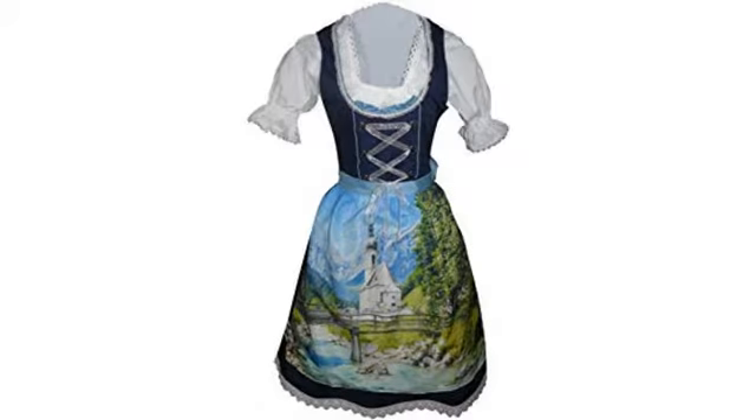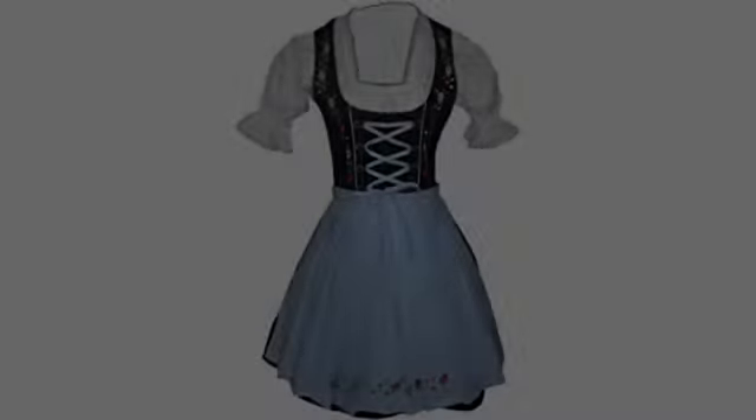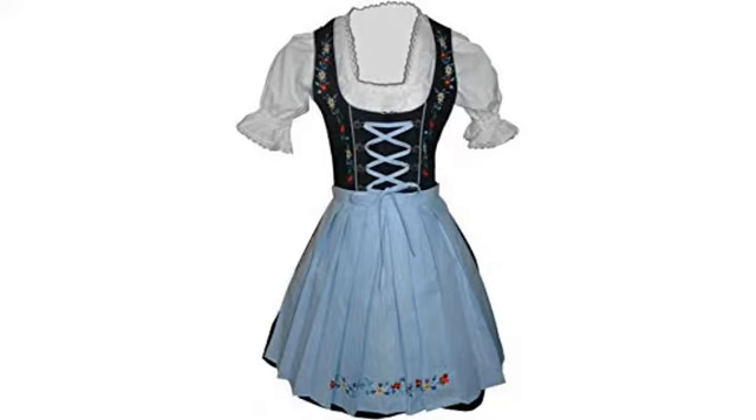The dress fits nicely all around. I really like the zipper that zips up the side of the dress. It's a sturdy zipper and so is the fabric of the dress. It's so cute on.